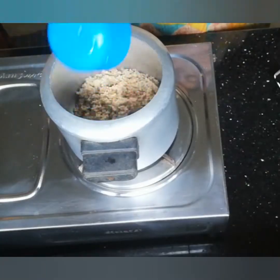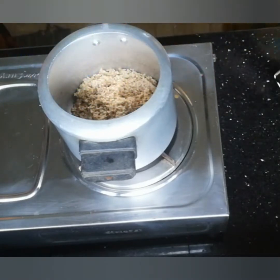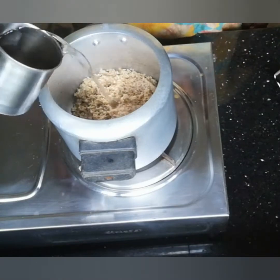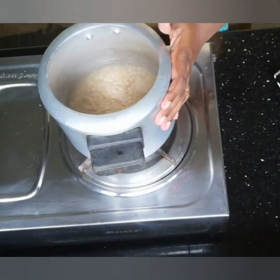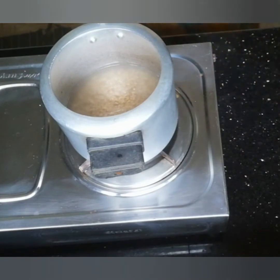We will add a cooker and add a bit of the soji kodam. It is a very important thing to do. We will add a little bit of the soji kodam.